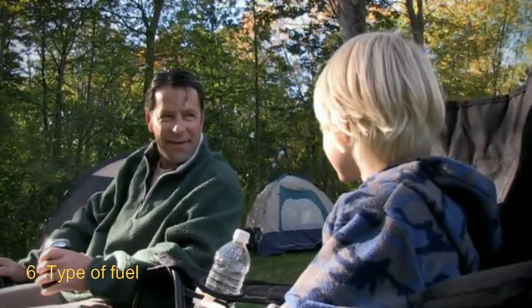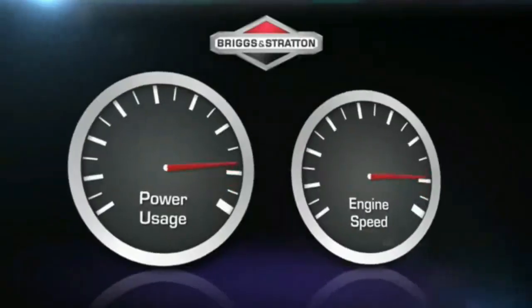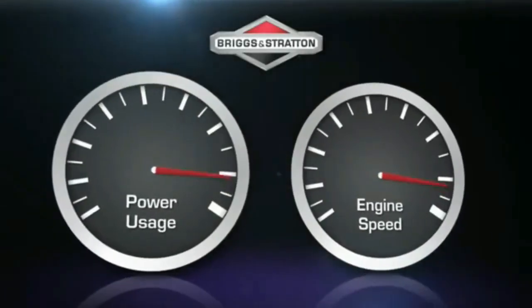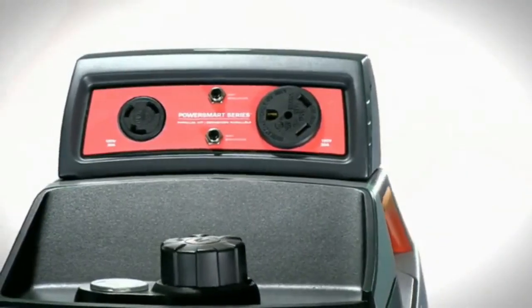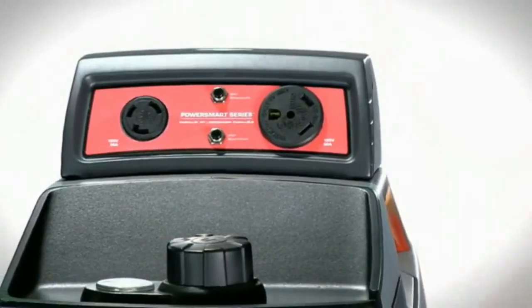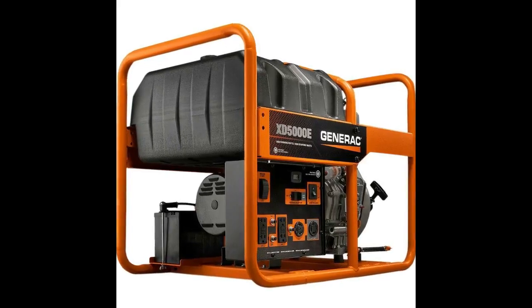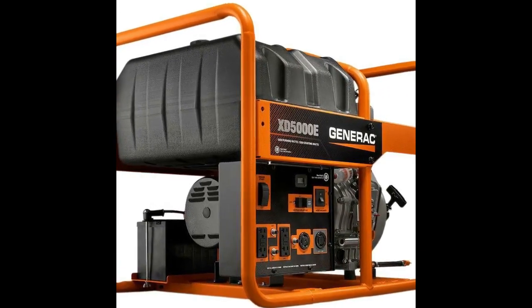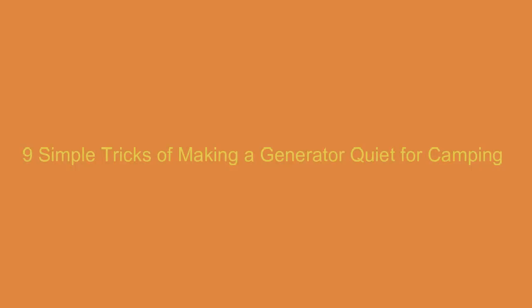Number six: what about fuel? The kind of fuel a generator runs on can make it a loud device or a silent one. Diesel engines are the most notorious and common. The environmentally friendly options like gas and solar battery are not kind in their prices, something that has distorted the interest of many, and we still give ourselves to the cheap but noisy diesel. Here are nine simple tricks on how to make a generator quiet for camping.